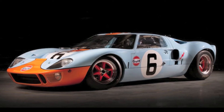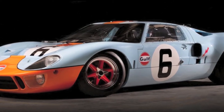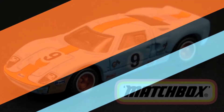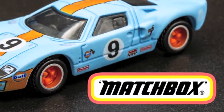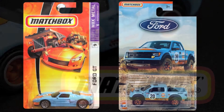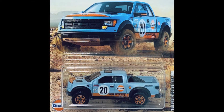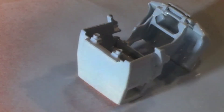Who would have thought that baby blue and orange could look so cool? Porsche 917s, Ford GTs, and a wide variety of other track and off-road racers have worn the color scheme since the 1960s. I think Matchbox missed one heck of an opportunity to decorate their K16 in golf's classic palette.